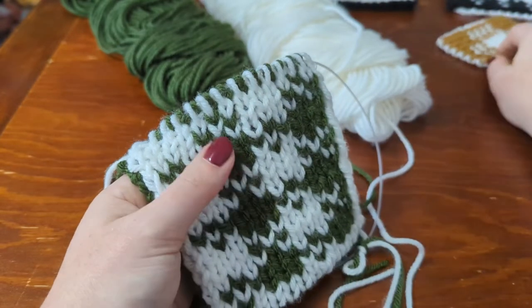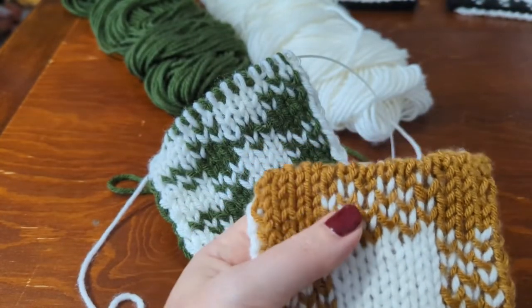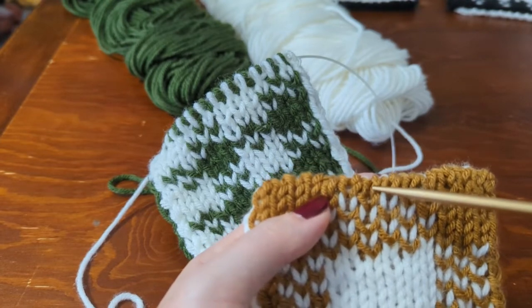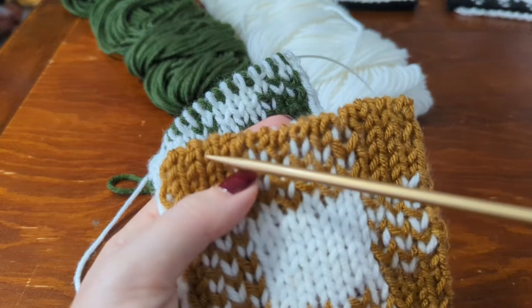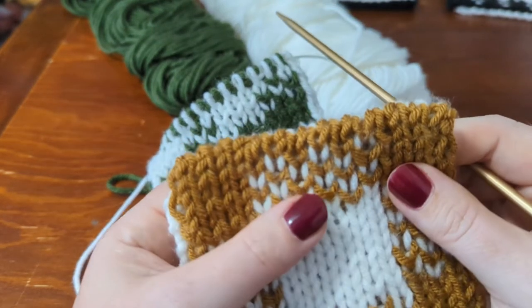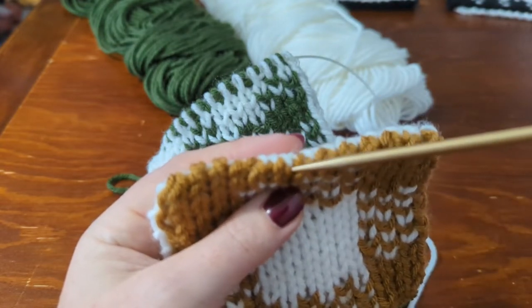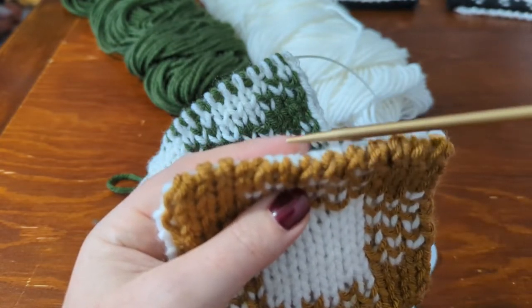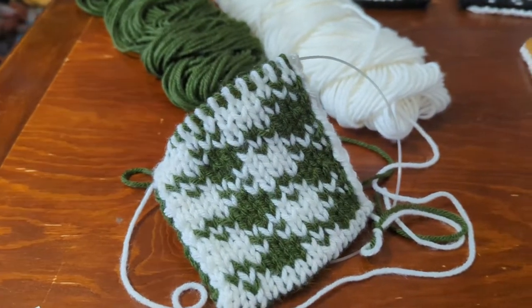What we just worked is this second-to-last row of stitches — the row right after the color work. Now we're going to do the actual bind-off, which has two rows. What we're going to do is a tubular bind-off.